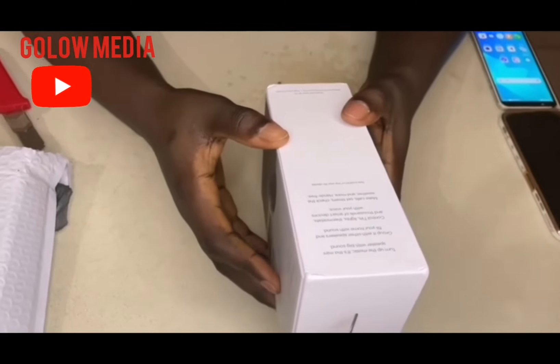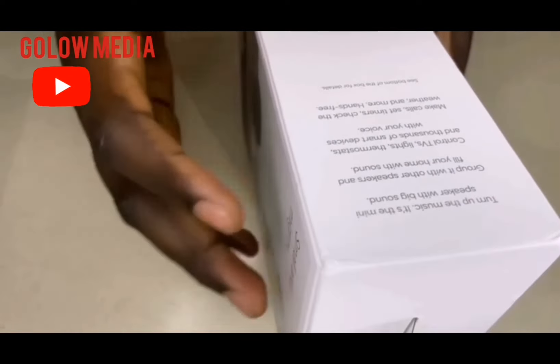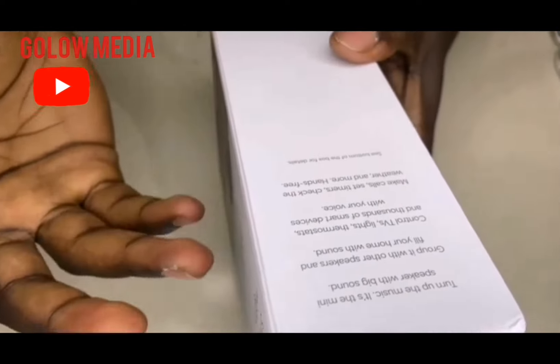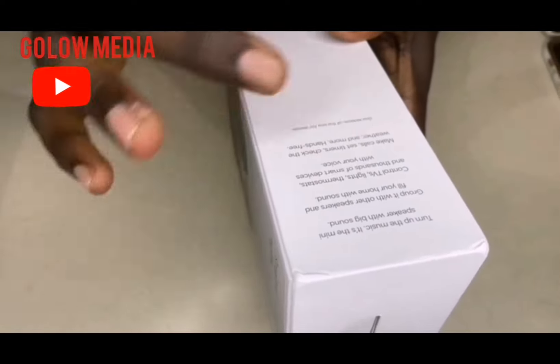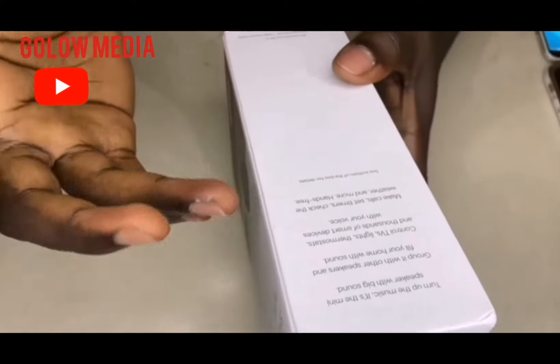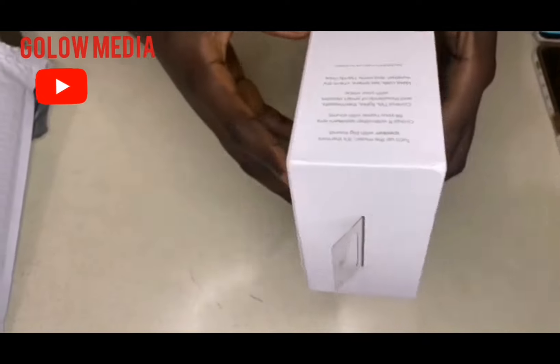And if you turn to the other side, you can see: turn up the music, group other speakers together, control TV, lights, thermostats, and thousands of smart devices with your voice. You can also check the weather at a minimum. So let's open to see the device.